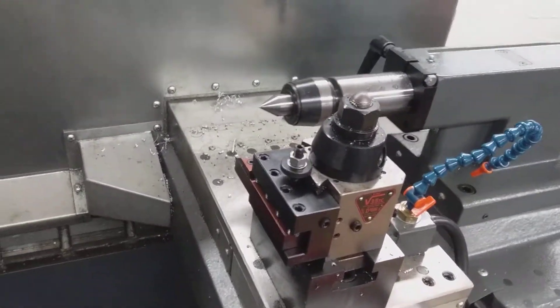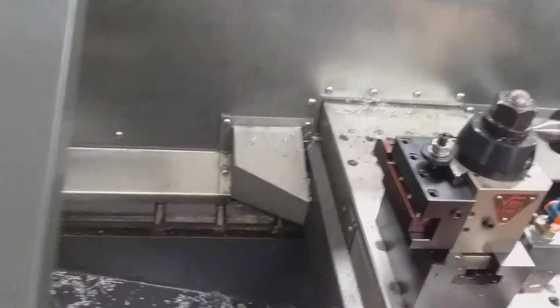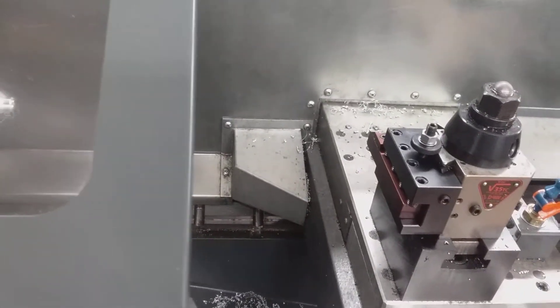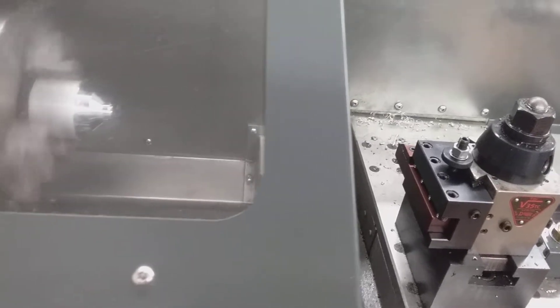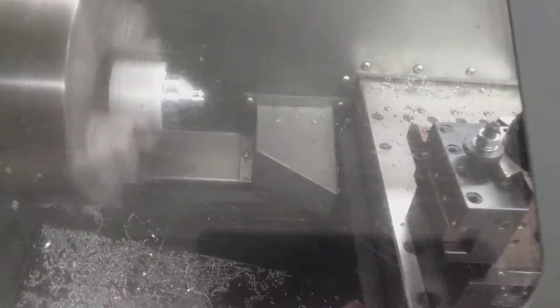Alright. Here we go. This is so exciting. So it's going to make a quick little kiss in there. And there it is.